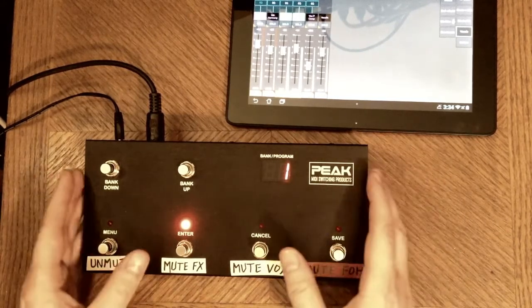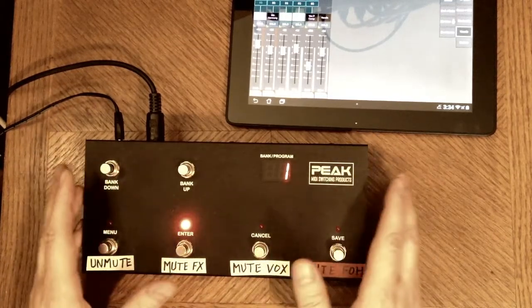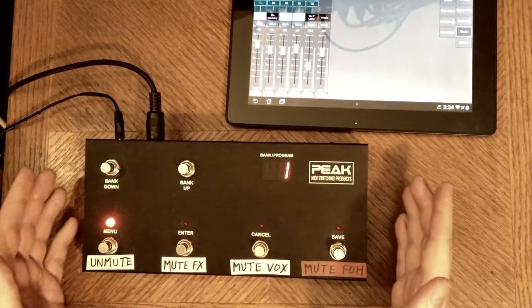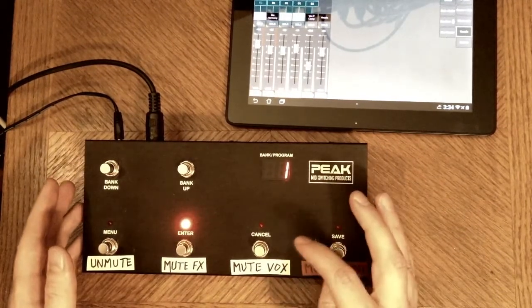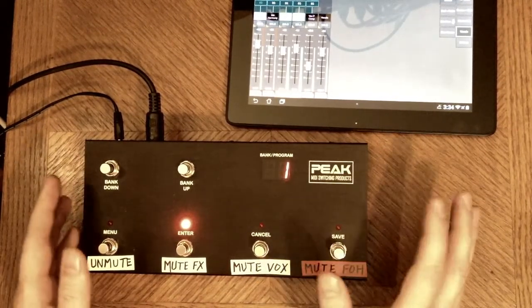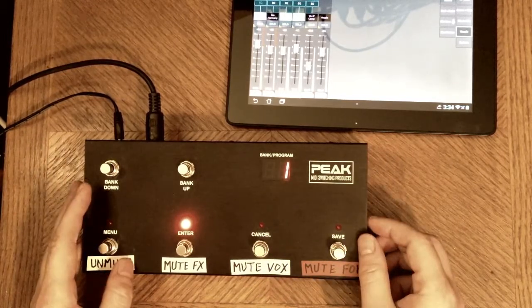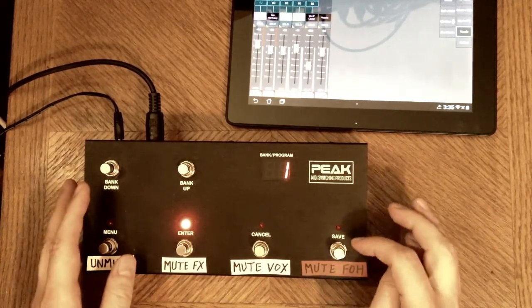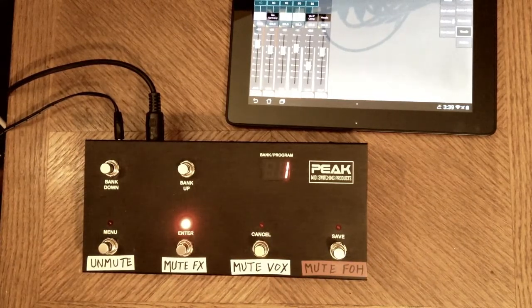So that's what I've done here. I have a four-button MIDI controller, and I've programmed it so that the second button takes all the effects out of the vocal mic. The first button puts all the effects in. I also have a third button programmed that mutes the vocal mic entirely, just in case it has to be unplugged. And the fourth button mutes the main left-right out so that the audience is not hearing the mains, but the band members still have themselves in their monitors. For the rest of the video, I'm going to show you how to program a MIDI foot controller to accomplish this.